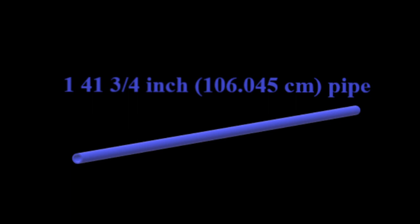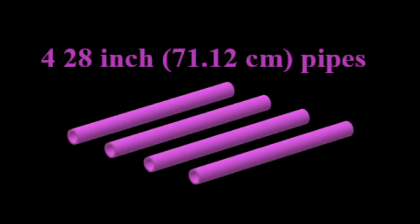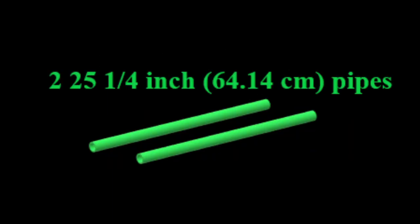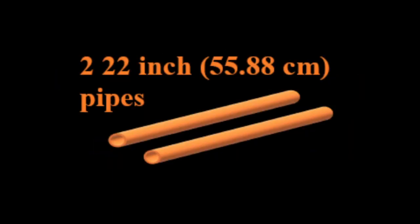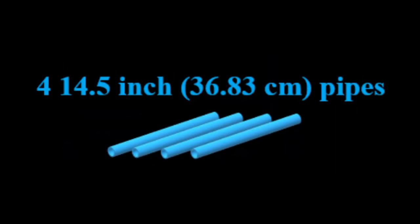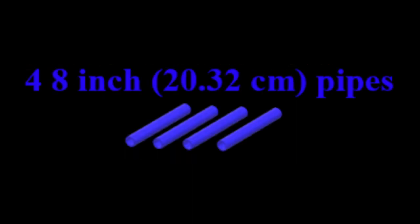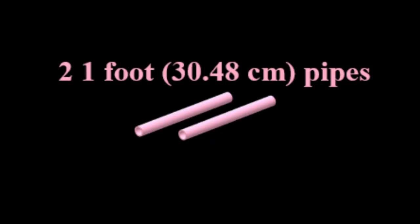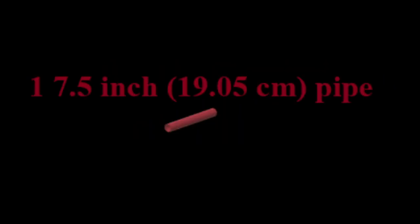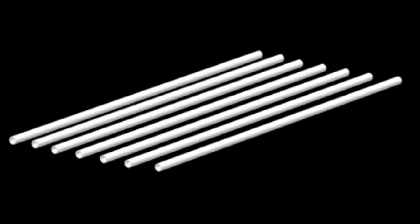You'll need the following lengths: one 41-3/4-inch piece, one 46-1/2-inch piece, four 28-inch pieces, two 25-1/4-inch pieces, two 22-inch pieces, fifteen 20-inch pieces, four 14-1/2-inch pieces, two 9-1/4-inch pieces, four 8-inch pieces, two 1-foot pieces, one 7-1/2-inch piece, and one 2-1/2-inch piece. You'll also need 14 one-inch pieces to serve as connectors. All of this is possible with seven 10-foot long PVC pipes.